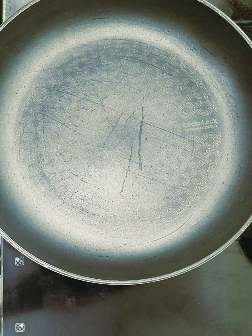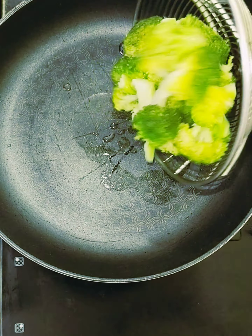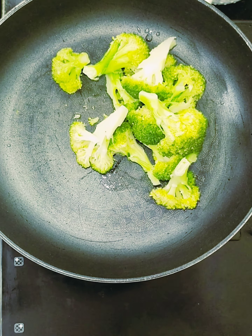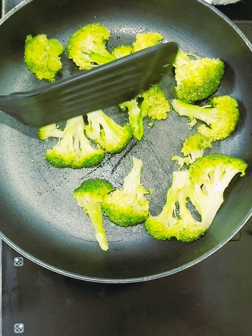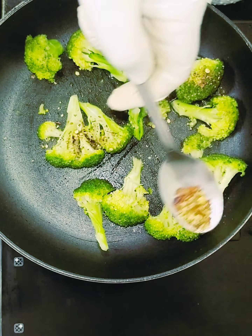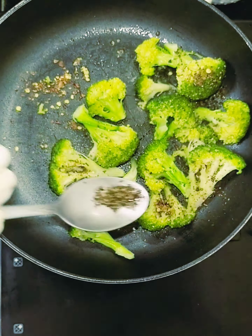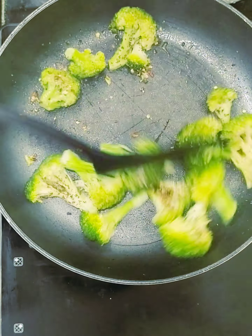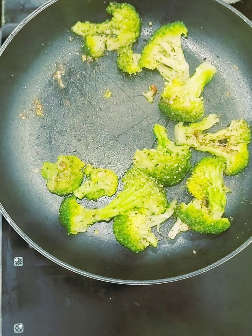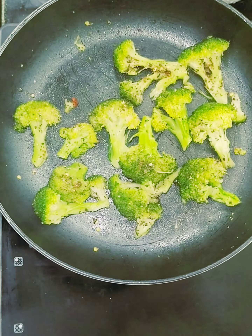The broccoli is already boiled. Take half a teaspoon of oil and sauté the broccoli. Add some seasoning — just sauté it until all the excess water evaporates. You can add oregano seasoning according to your flavor. Remove it into a bowl and keep it on the side.